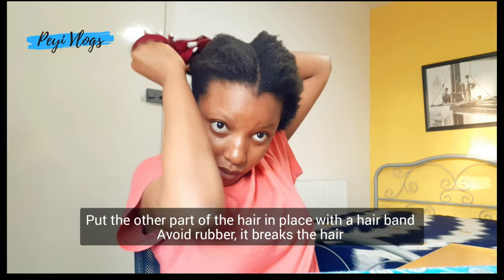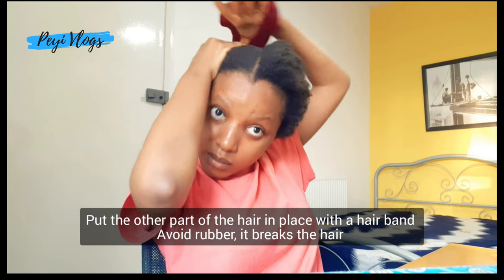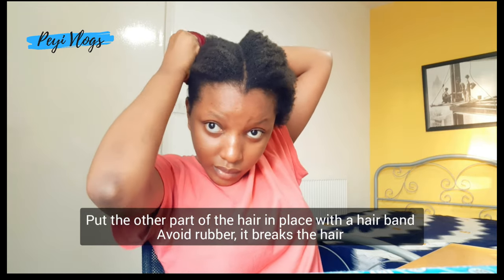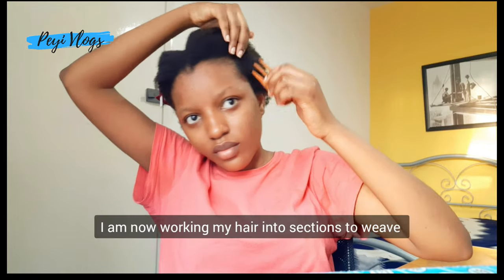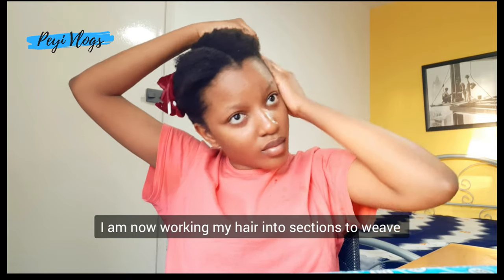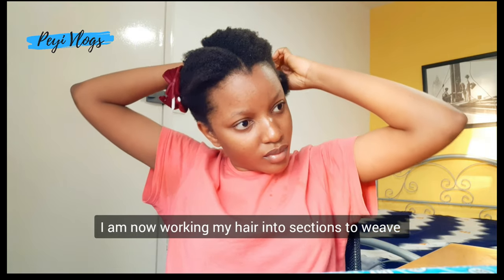I was actually trying to concentrate on the mirror — looking at the mirror while also ensuring that my phone camera was capturing it well. I then used the hair fan to put the other parts of the hair in place. Please kindly avoid making use of rubber bands; it will make your hair break. I am now working my hair into sections to start weaving.